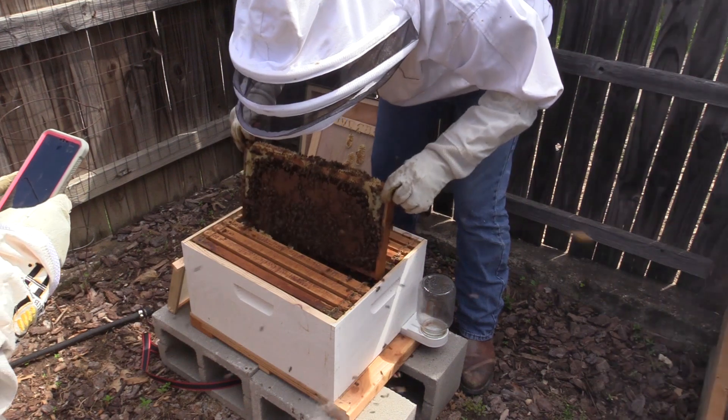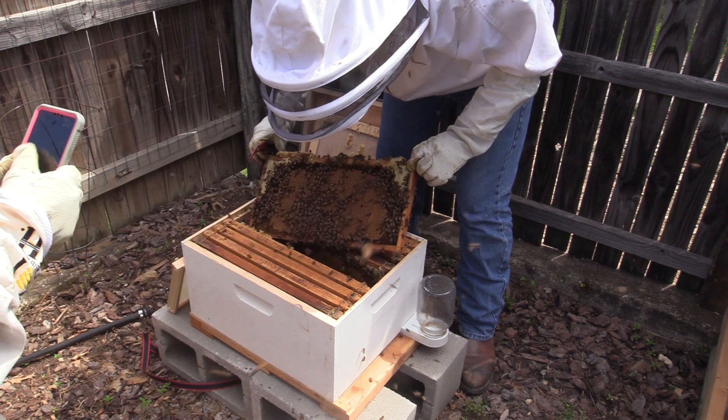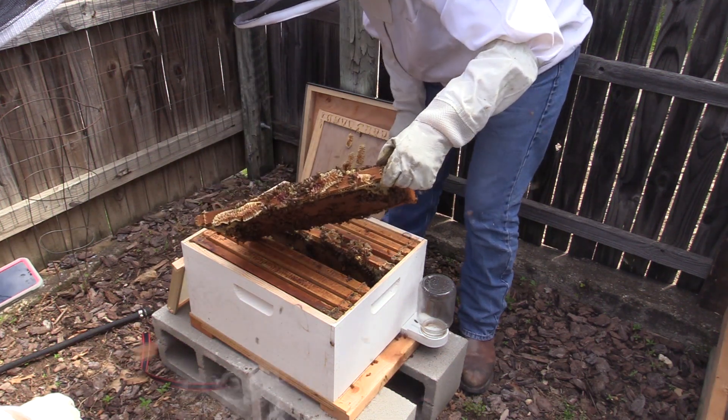Wow, that's beautiful. This is our old frame. I was hoping to see the queen, but no luck so far.